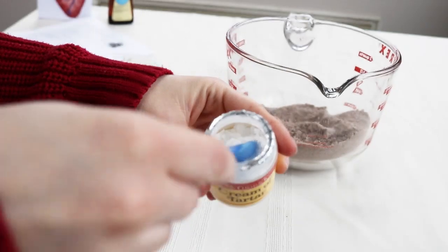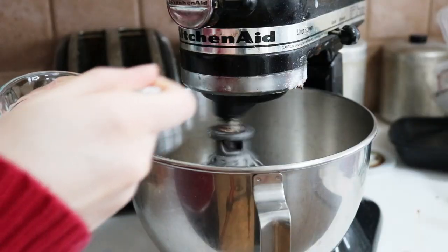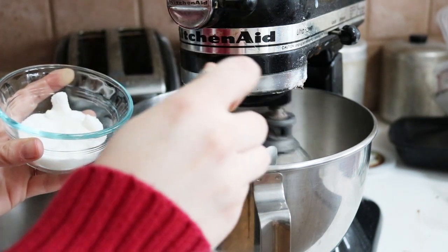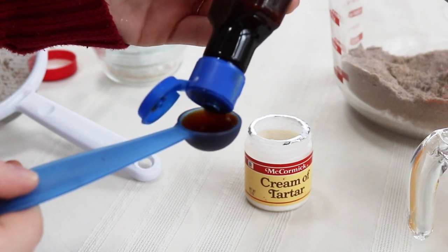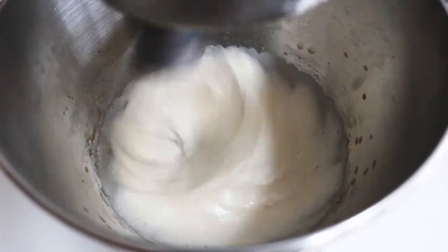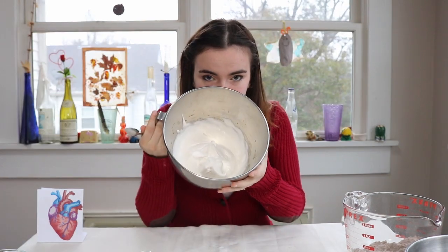Beat the egg whites by themselves in a large mixing bowl with the whisk attachment until they're foamy. Then add your cream of tartar and your regular sugar spoonful by spoonful — you don't want to do it all at once. After that, add your vanilla extract as well, and continue to mix until stiff peaks form. After you have your whipped egg whites with nice stiff peaks formed, as you can tell, we are now going to mix the dry ingredients with our wet ingredients.